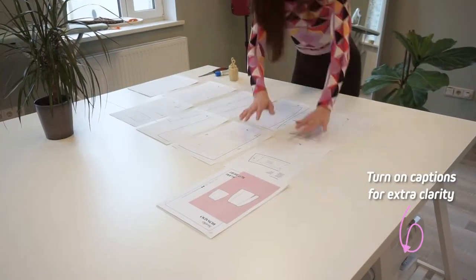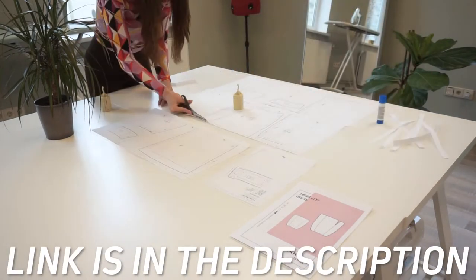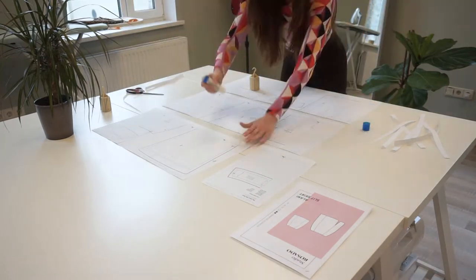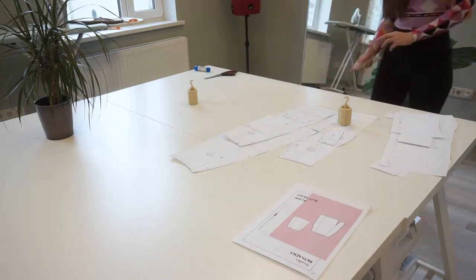I will be using the Alane mini skirt pattern which you can find in our Etsy or online store — the links are below in the description. This pattern comes in A0 format which you can print at the copy shop, and also in US letter A4 format which you can print with a regular printer.